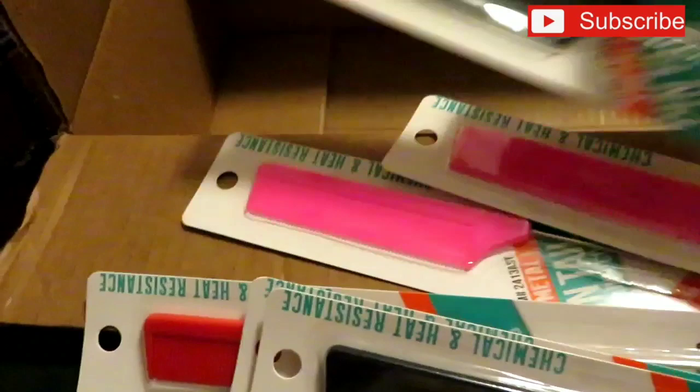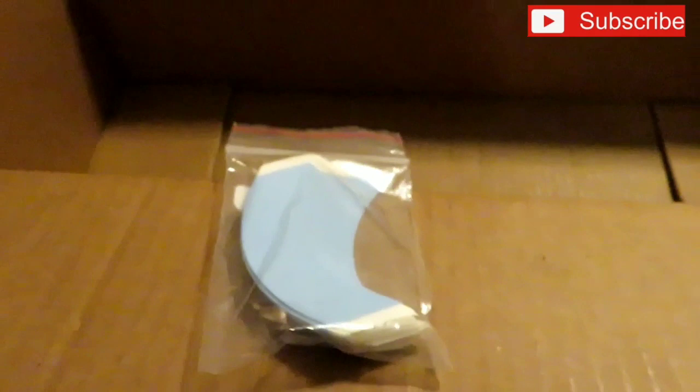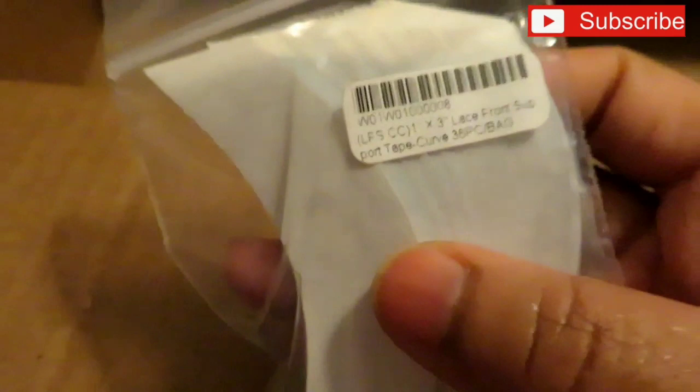I got two black, three pink, and one red pin tail comb. I also got some lace tape just to try it out — I'm not sure who makes it but it should work fine. I paid $3.99 for one pack which has 36 pieces in the bag.